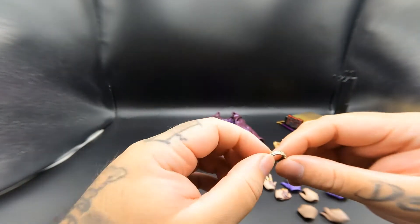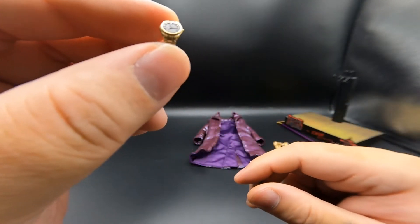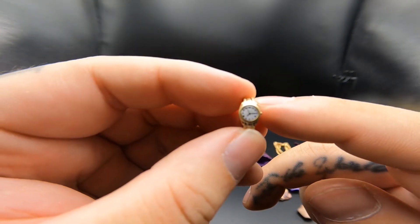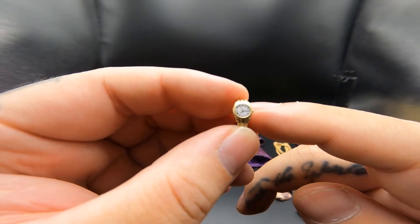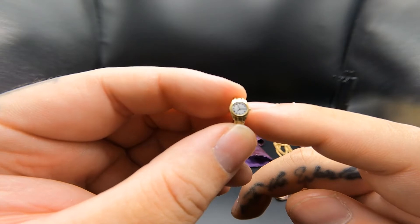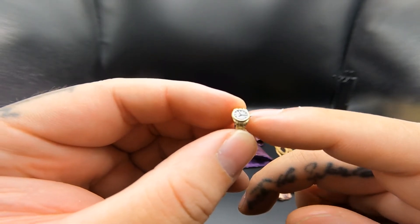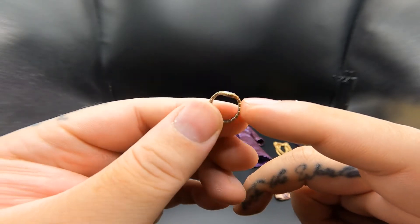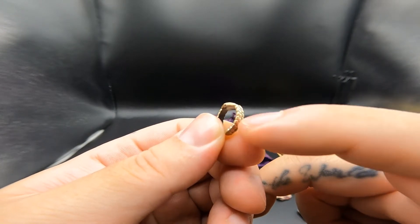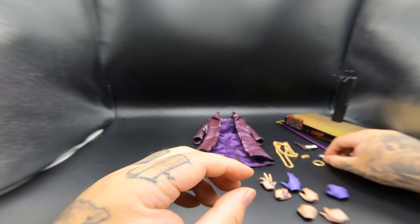The last jewelry piece is his watch - a very nicely detailed watch. You can see all the numbers on the face, the hour hand, minute hand, and second hand. You can even see a glass reflection on it. I wish they had put some black wash on it so the creases would stand out and give it more depth, but it's still very nicely designed.